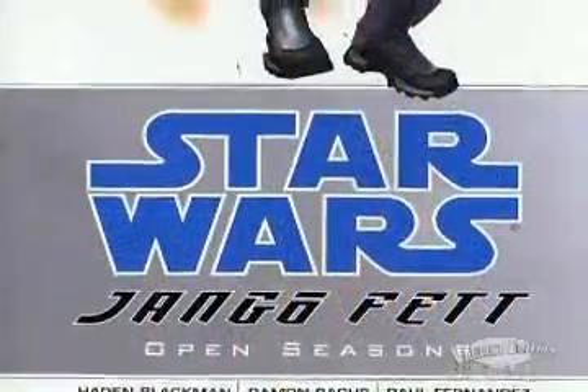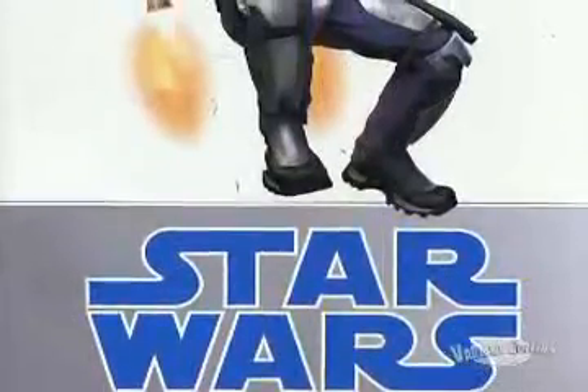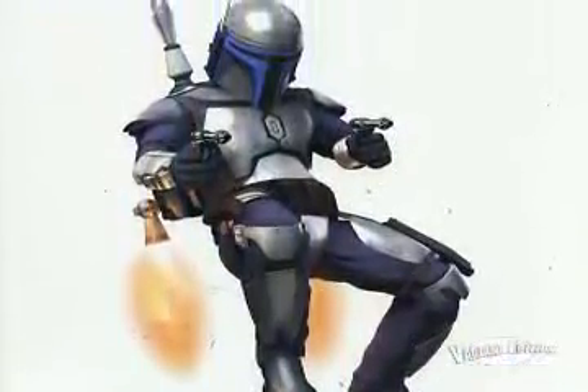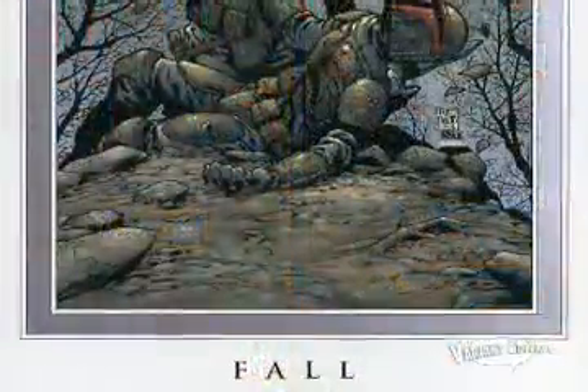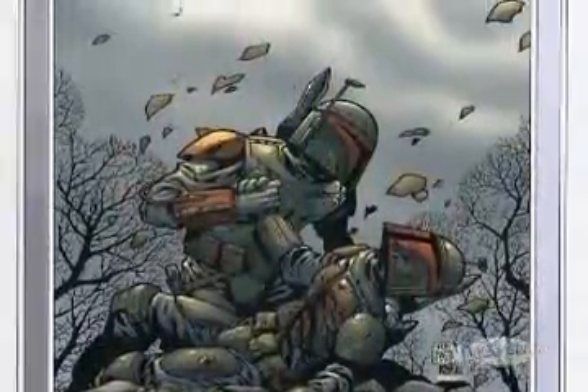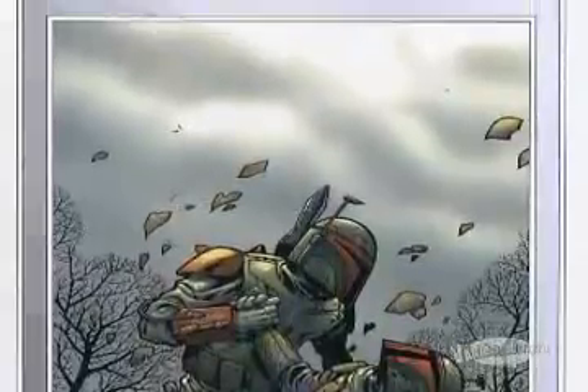The other thing I did was a graphic novel about Jango Fett — Jango Fett Open Seasons. It's pretty much how Jango Fett becomes a bounty hunter, and eventually you find out why Count Dooku went to Jango Fett to clone him and what he had to perform in order to be approved for cloning. It also has a beautiful fight scene between Mandalorians and Jedi going head-to-head — a nice action-packed snow battle.